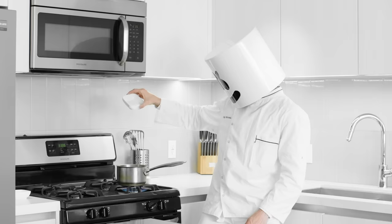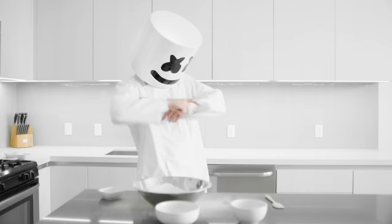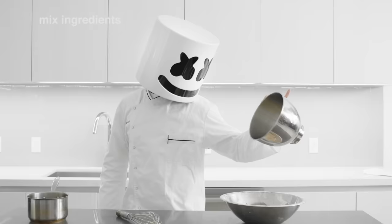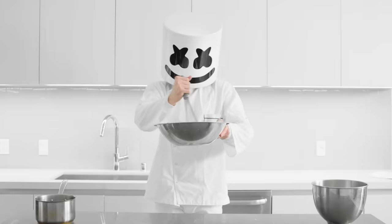Set aside your egg white mixture and boil the sugar, water, and the rest of the egg whites in a saucepan. Once the syrup reaches 250 degrees Fahrenheit, remove from the heat and beat until stiff glossy peaks form. Slowly add the meringue mixture to the almond mixture.